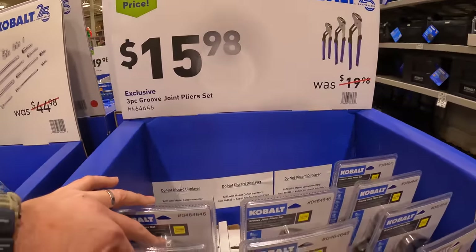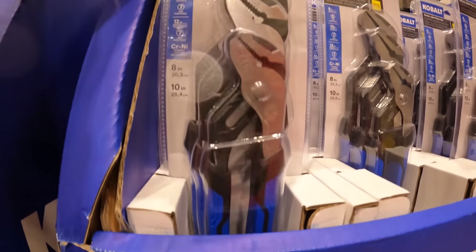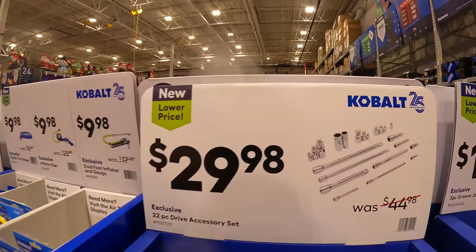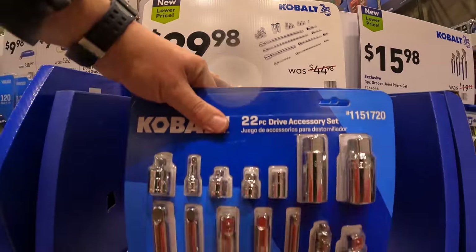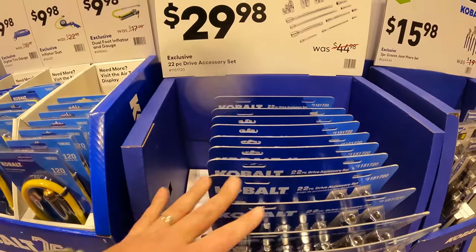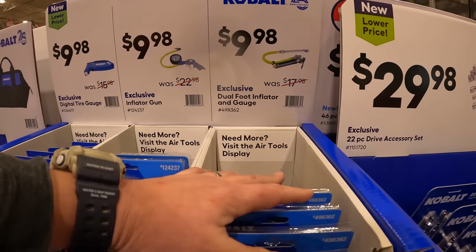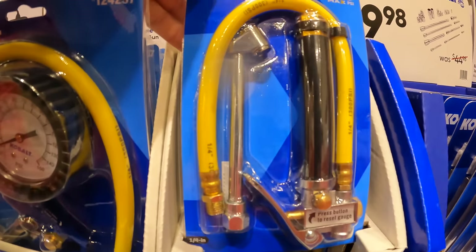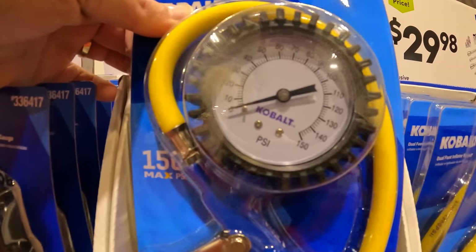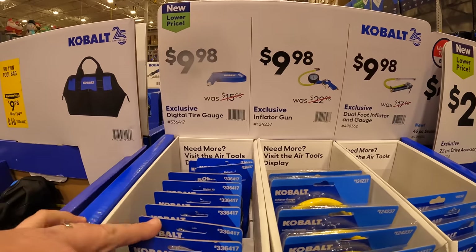$15.98 for Cobalt 3-piece groove joint pliers, which I actually bought — I use them, they're fantastic. And they do have a 22-piece drive accessory kit for $29.98. You'll be surprised at how these adapters will make your job easier. $9.98 for a dual foot inflator and gauge. Also for $9.98 they have an inflator gun, up to 150 psi. And Cobalt also has its own digital tire gauge.